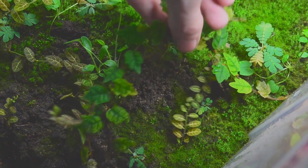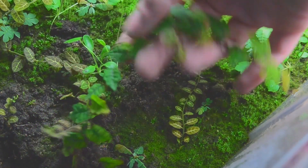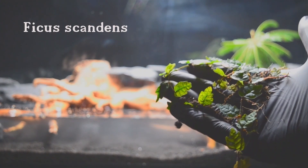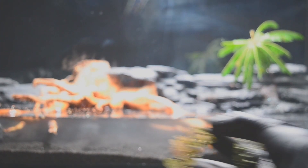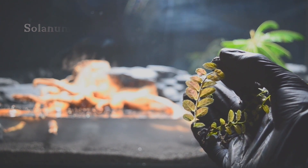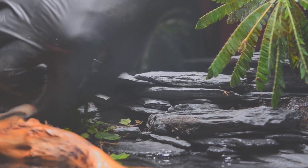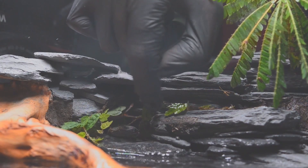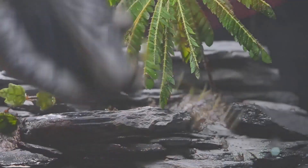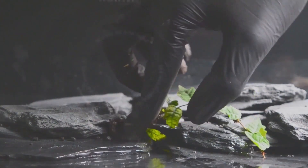The choice of plants was crucial to the success of the paludarium and a key step in bringing the ecosystem to life. The selection was based not only on aesthetic considerations but also ecological ones — plants should improve visual appearance and support the living conditions of the inhabitants. It was important to choose plants that could thrive in both wet conditions and dry land, such as Ficus scandens and Solanum evolvulifolium. Plants were arranged to create a natural structure, with larger aquatic plants and mosses in the lower water basin areas, smaller aquatic plants at the edges, and land plants arranged at different levels with creeping plants covering the bottom.